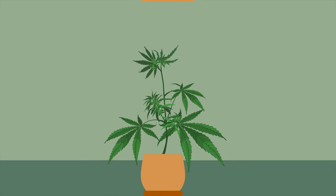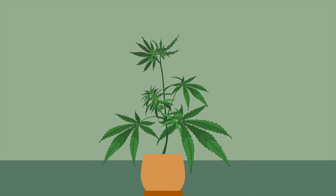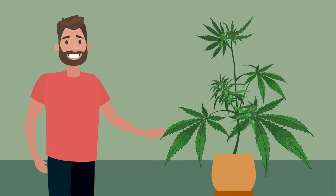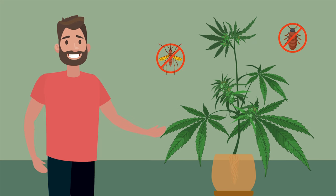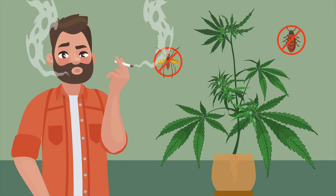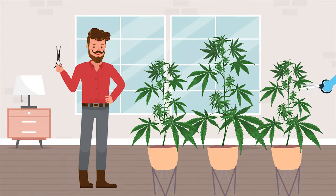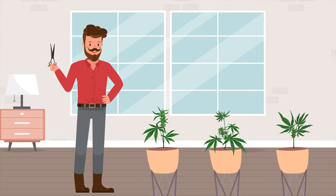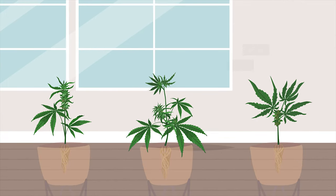However, before one plant ultimately becomes your mother plant, you will want it to go through one growing cycle, where you can then check the root health, pest resistance, flowering potential, and of course how the cannabis smokes. In addition, if you take cuttings from each of these plants, you can see how they react to stress.